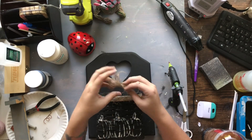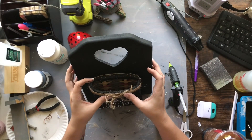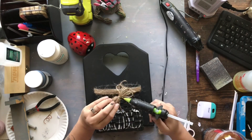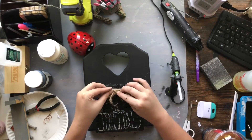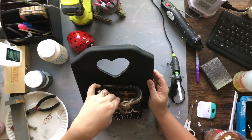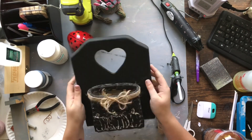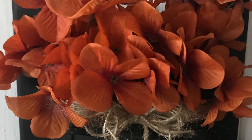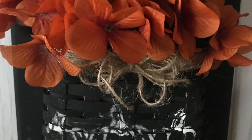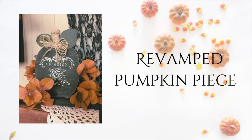I make a very simple finger bow — just wrap a bunch of twine around my finger, cut it off, take another little piece of twine and tie it in the middle. Easy peasy. The bow adds to that extra shabbiness I was looking for. This is the final project put together — I added some burnt umber orange flowers that I got from Dollar Tree and I absolutely love it.